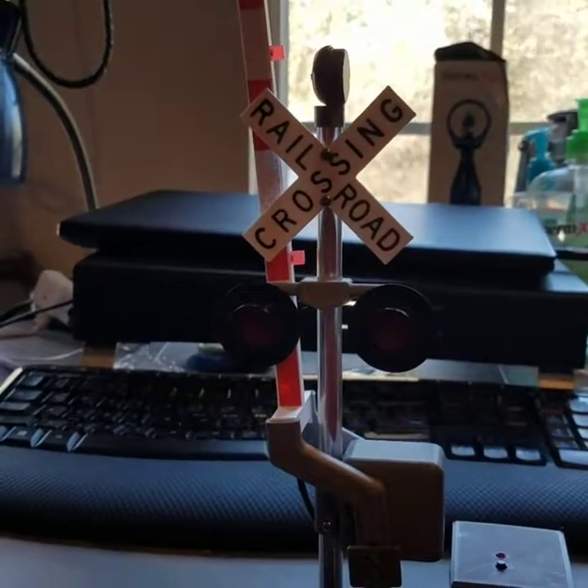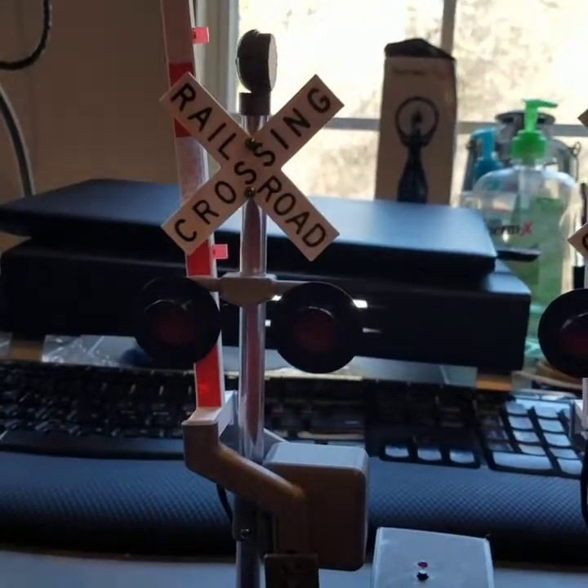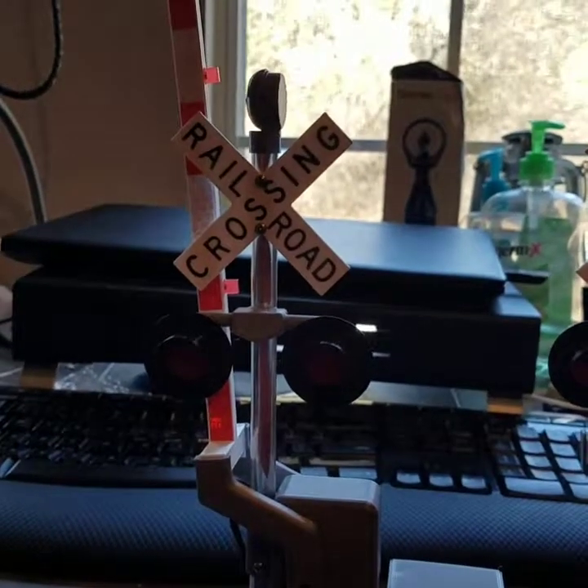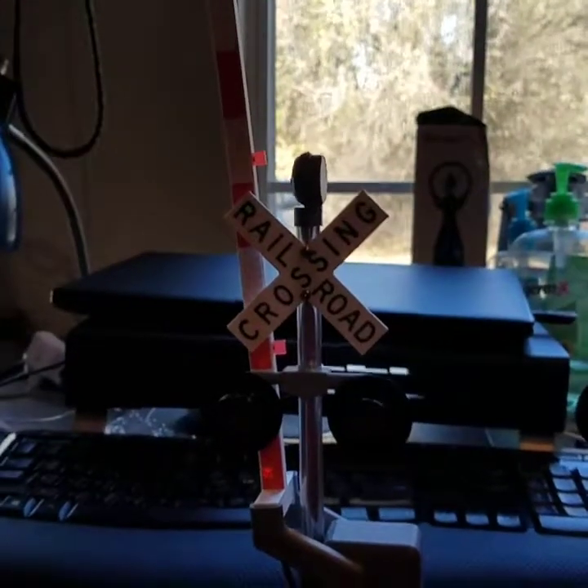As you might know, I'm working on getting my Snow Village display set up. I'm still working on it, but stay tuned. I hope you enjoyed this demonstration video. Thanks for watching.